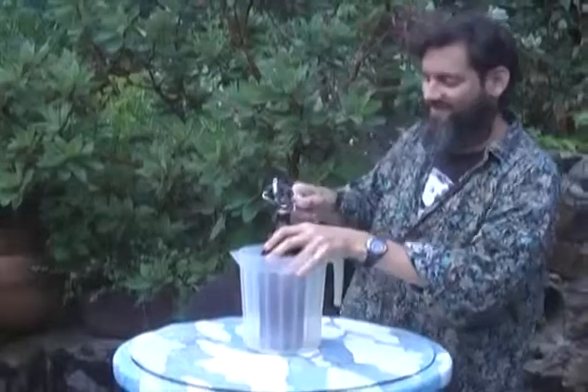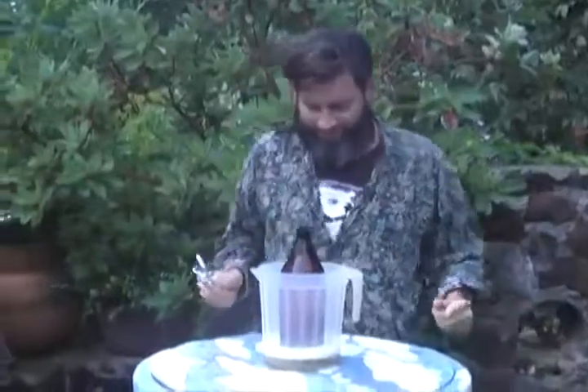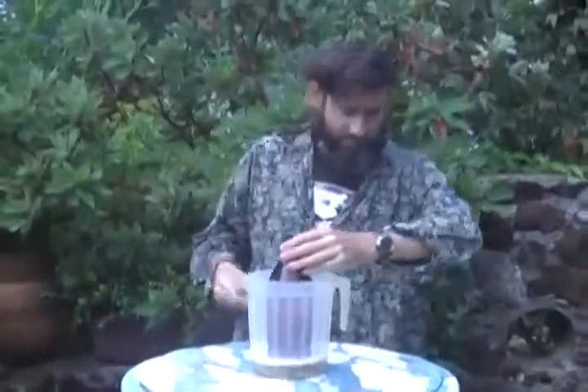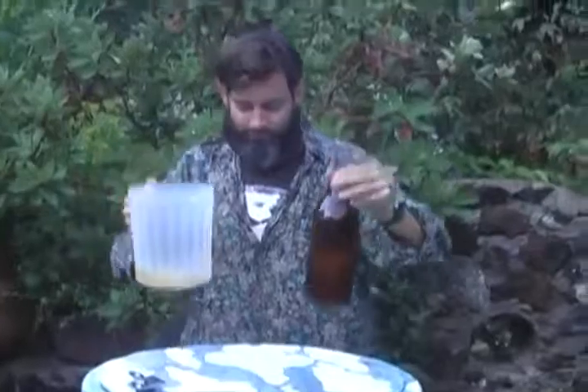Let's see if we can do this right. So some of it did spill — that was very over-carbonated — but the rest of it all went into the pitcher.